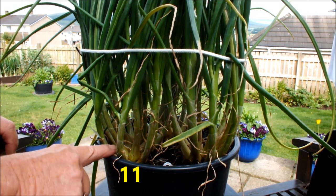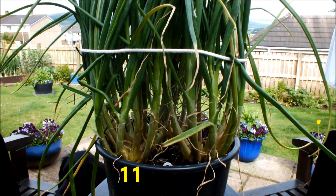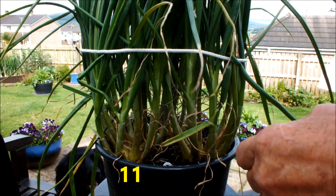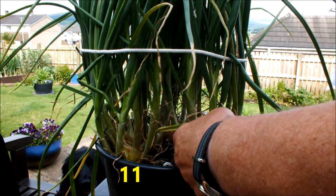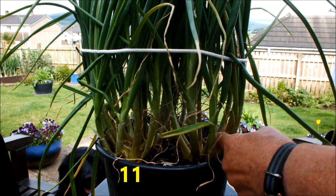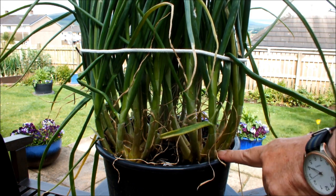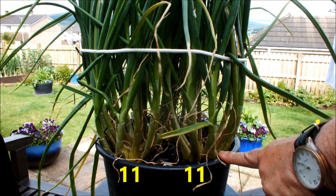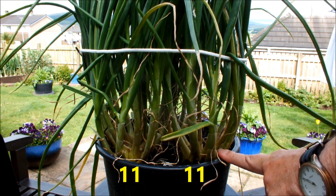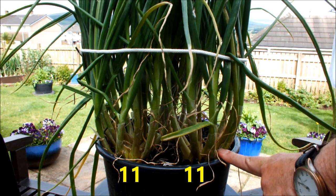There you go Meg - that one shallot split off into eleven. Let's have a look at this next shallot. One, two, three, four, five, six, seven, eight, nine, ten, eleven. You wouldn't believe it - this shallot also split off into eleven! That's twenty-two from those two shallots. We're now looking at twenty-two shallots - that's if we can get them across the finish line.